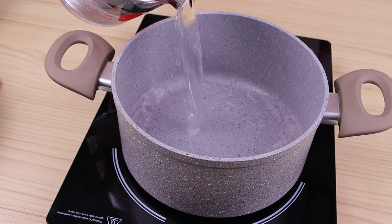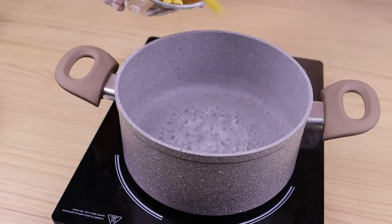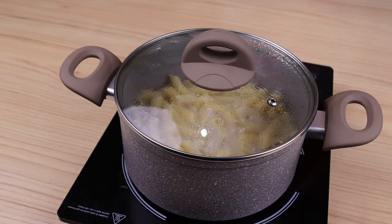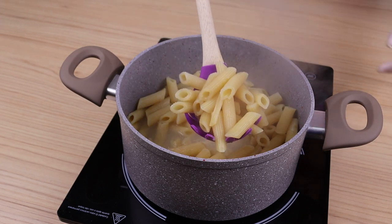In a pot with boiling water, add a teaspoon of salt. I will also add 250 grams of pasta, and let it cook over high heat for 7 minutes, or as indicated on the package. After a while, once the pasta is cooked, I'm going to remove it from the hot water.